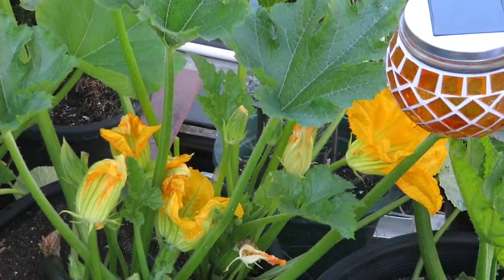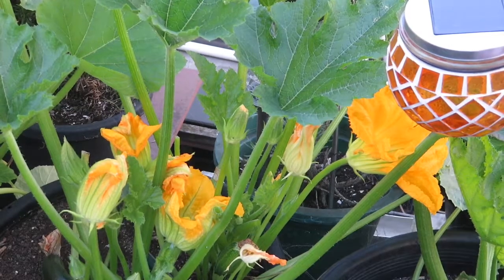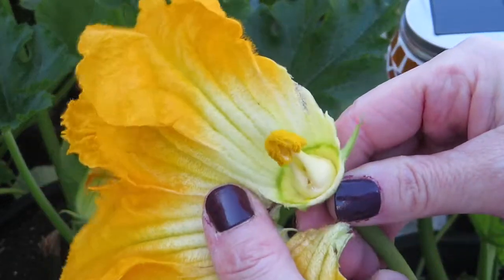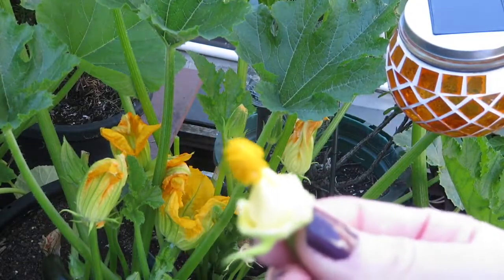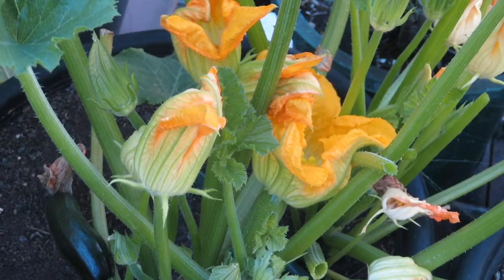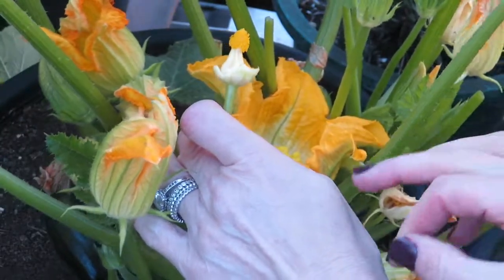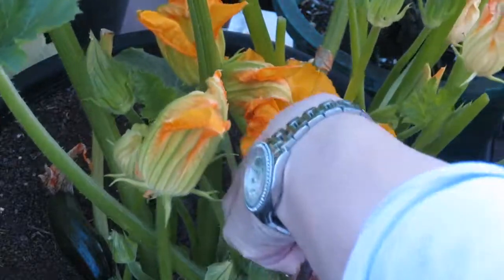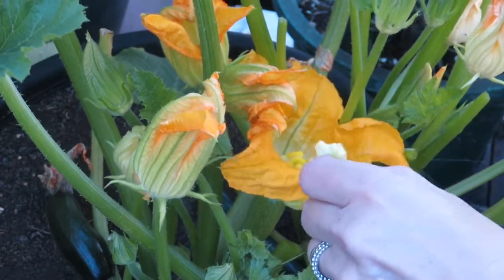I'm just going to cut back some of these lovely flowers so I can get to the actual zucchini. I need to cut back the leaves — this is where the pollen is. In an area where you may not have many bees, you need to pollinate the zucchini yourself. Here you can see this is the new zucchini. I need to open up the flower — this is very prickly. Here's the pollen, and this is the actual female.